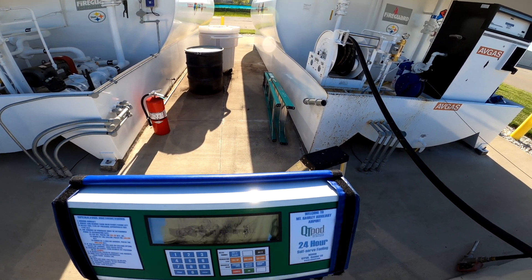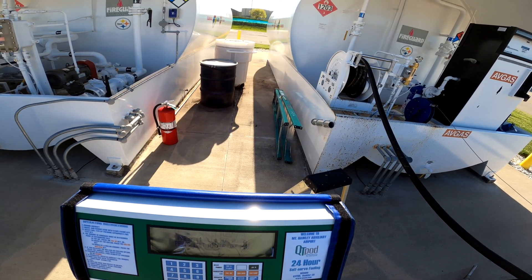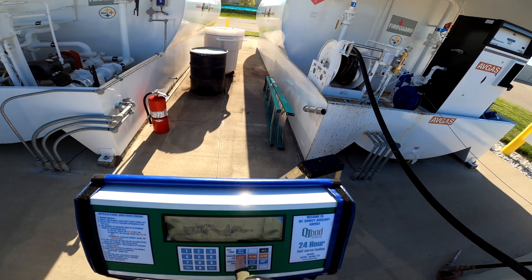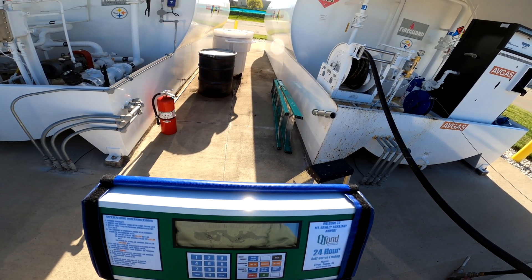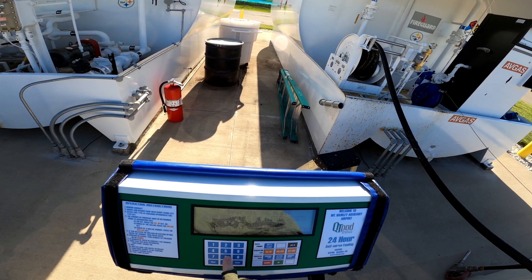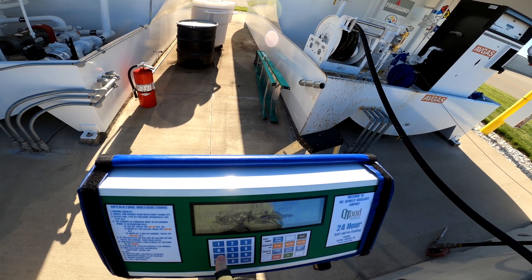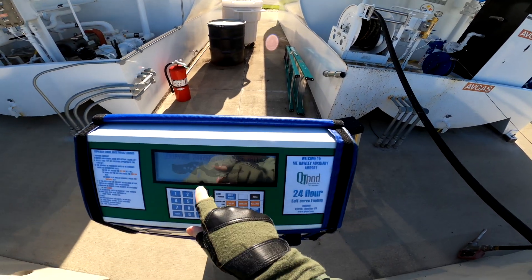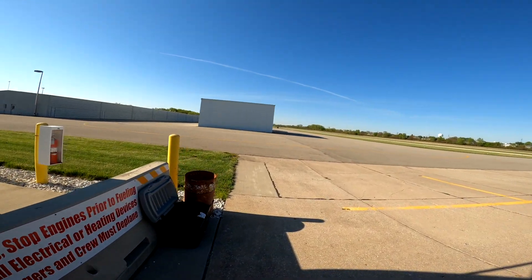Okay, now you want to pick the right type of aviation gas. We will use the 100 low lead. We're going to fill it up, and we're going to press enter to continue. Sure, we'll have a receipt. That sounds like a good plan. And then since the government tracks us, we had to put our tail number in there, and it's verifying the transaction. Okay, now we'll go over here.